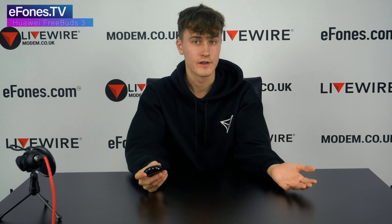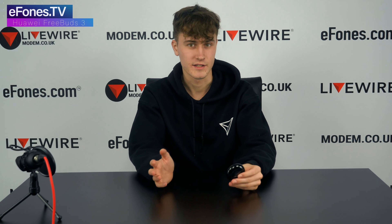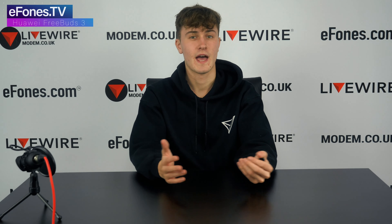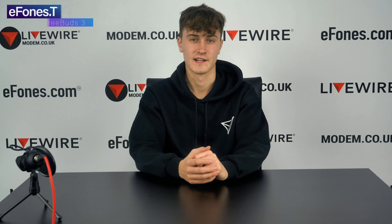We have them lower than you can find them at any other retailer — at £168.99, which is a great price for what you're getting. This is an incredible pair of Bluetooth earphones. I would highly recommend the Huawei FreeBuds 3 — it has a lot of extra features and great sound quality overall. If you have any comments on how we can improve, please leave them below. If you liked the video, please hit subscribe, like, and share. Thank you for watching and we hope to see you in the next one.